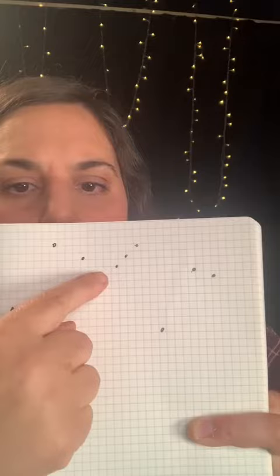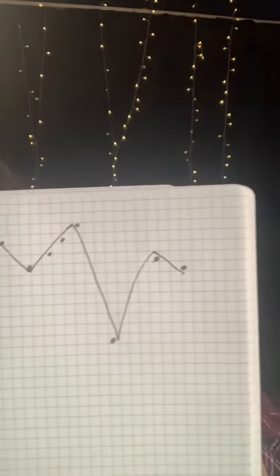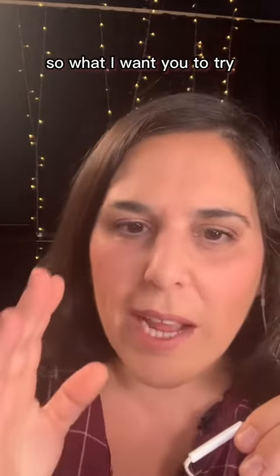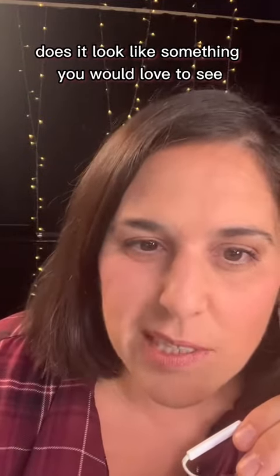If I connect all the dots from 'Somewhere Over the Rainbow, Way Up High,' it would look like this. A good melody will look pleasing to the eye. So when you create your own little melody using dots, think: does it look like something you would love to see out of your window in the morning?